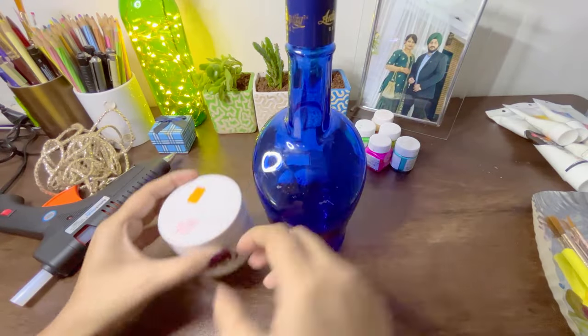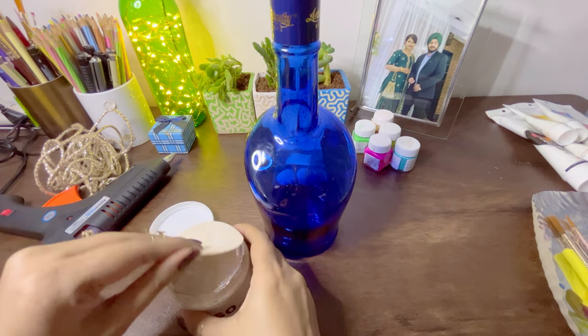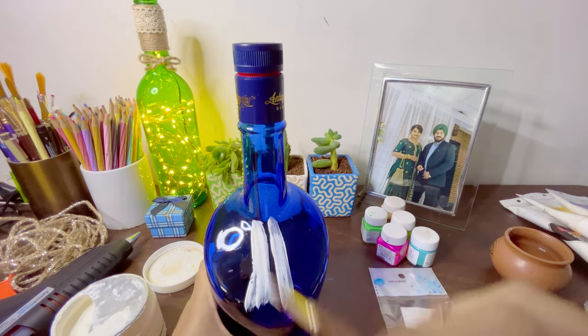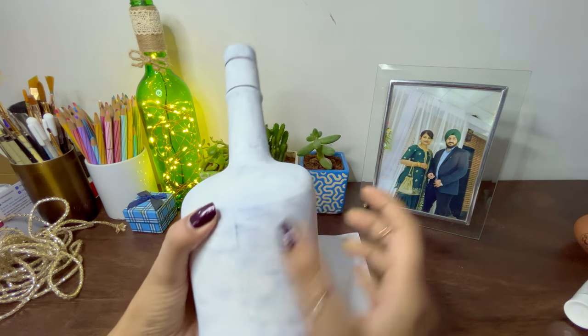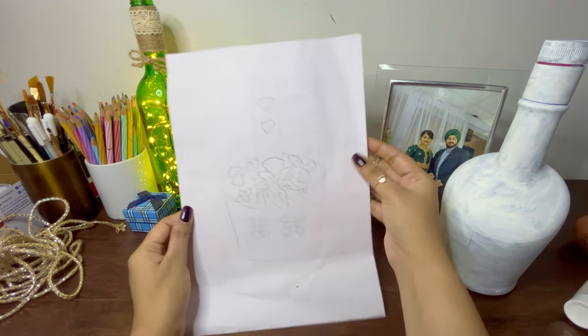Let's get started! Before I apply gesso, I'll make sure the surface of the bottle is completely clean, so I'll wipe it off with tissue. Then I'm going to paint the gesso all over the surface, and once dried, I'm going to start painting the surface. I have a sketch already prepared with all the 3D art I'm going to do.